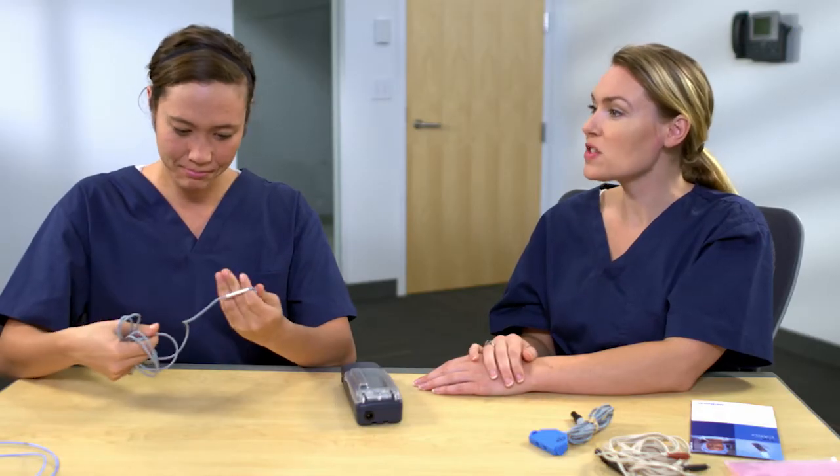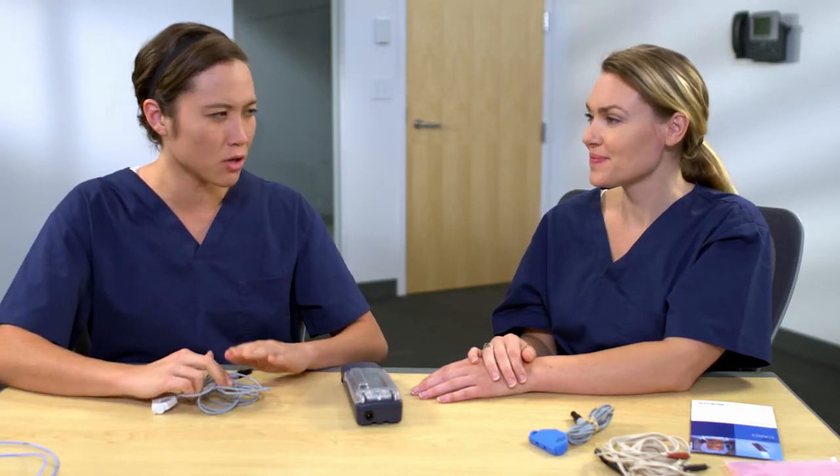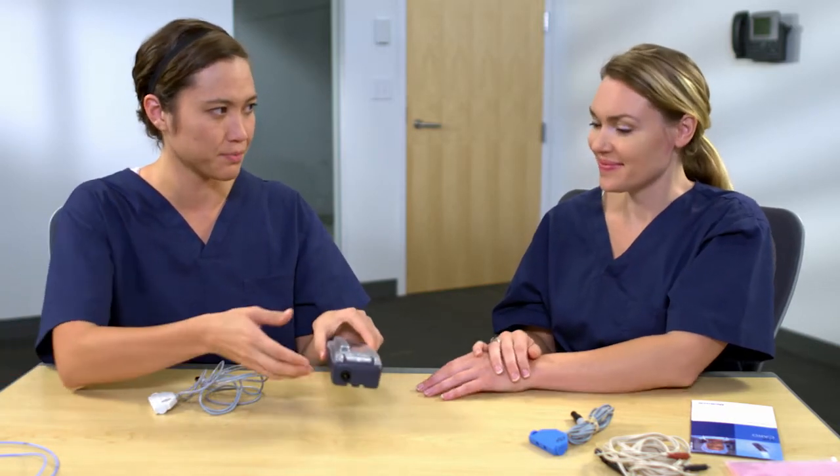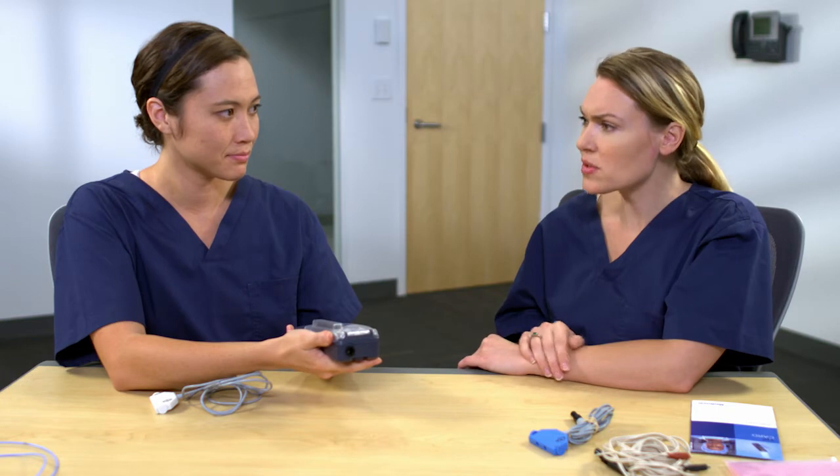Now that we've inspected the device and cables, we need to put in a new set of batteries. I recall these steps from our earlier discussion. It takes size LR6 or AA batteries. We should only use alkaline batteries and not use lithium or rechargeable ones. Yes, great job. And do you remember how to install them?